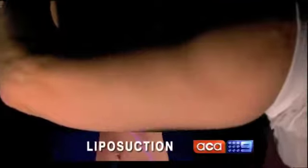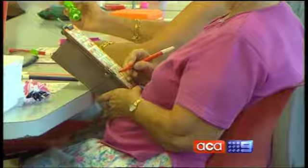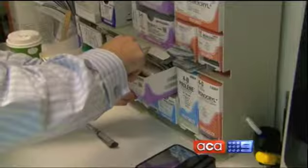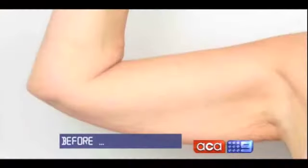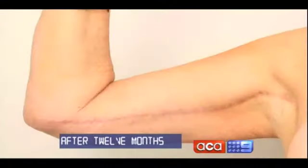If the problem with the upper arm is that it's just too big and the skin has good elasticity, then removing some of the subcutaneous tissue, which we would do with liposuction, will in fact improve the situation. Dr Scott Ingram says as we get older our muscles shrink and we lose elasticity in our skin. These before and after photos show the dramatic results of a surgical arm lift. Brachioplasty is a procedure that involves excision of a wedge of skin and subcutaneous tissue from the inner aspect of the arm.